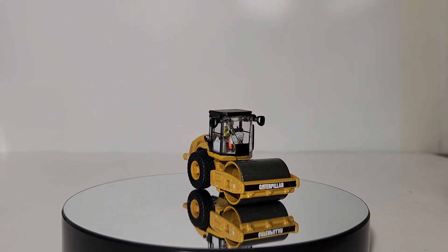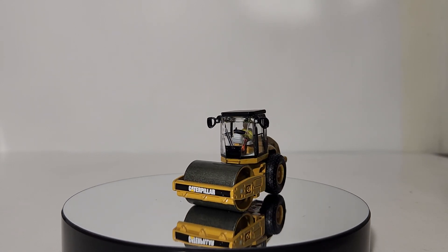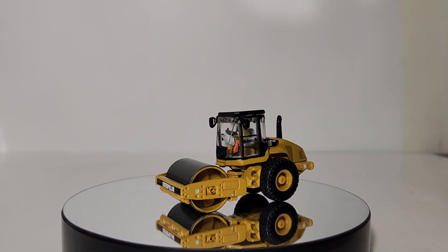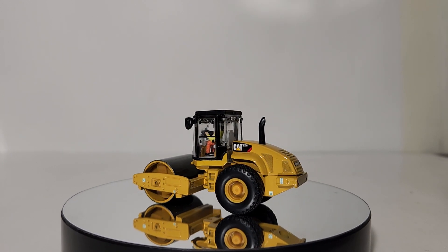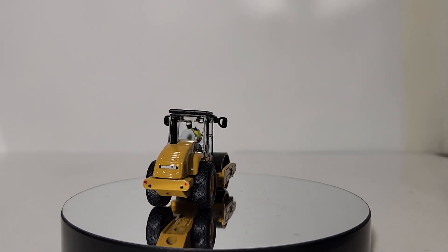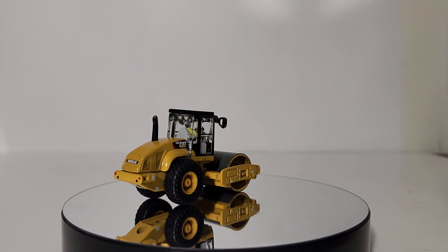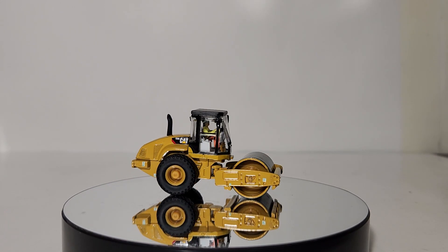As always, I'm Tommy from Diecast Emporium. Thank you all so very much for watching. If you enjoyed this video, please give it a like and share it with your friends. Take a look at your screen now and you will see a suggested link for the padfoot compactor, so as soon as this video finishes you can watch the review on the padfoot one. Thanks again, take care, be well, I'll see you in the next review.